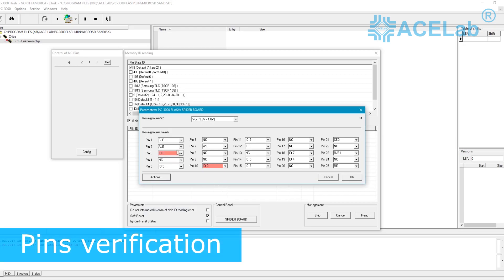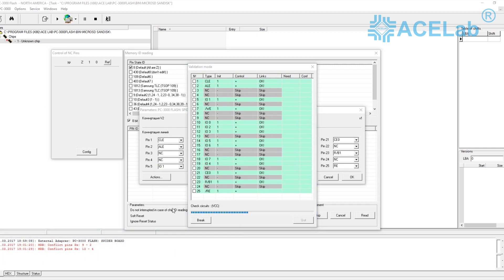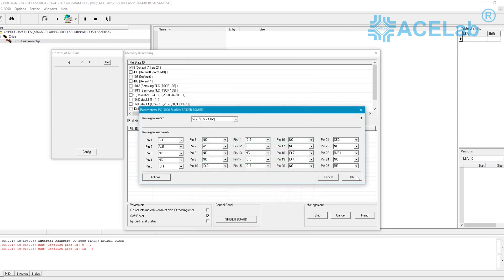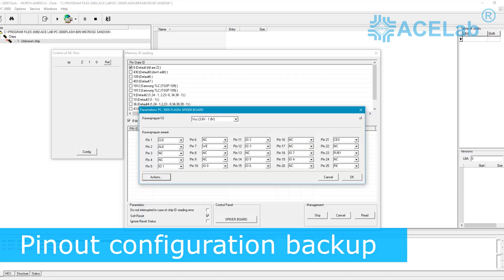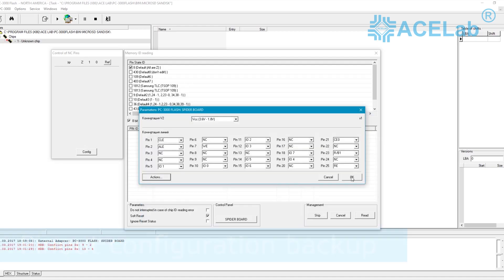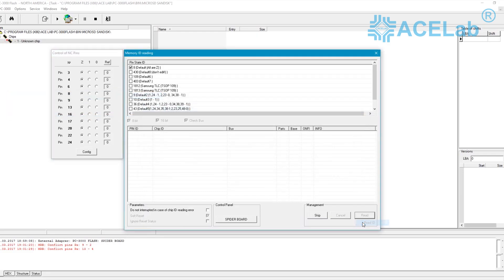As soon as you have set all the pins, you need to start testing the outputs for duplication and short-circuiting. When the test is successfully completed, you can be sure that all pins are set correctly and are not in conflict with each other. If you wish to continue working with the task after a while, it's possible to save the configuration of the outputs to a file for further use, in which case the pin arrangement on the SpiderBoard should remain unchanged.